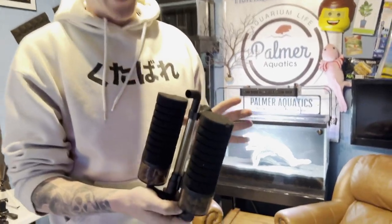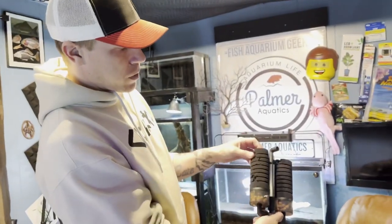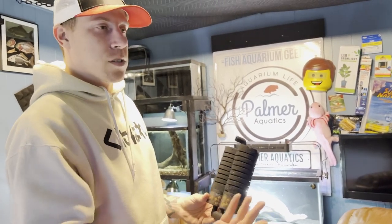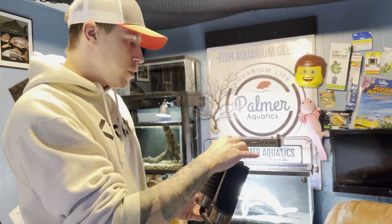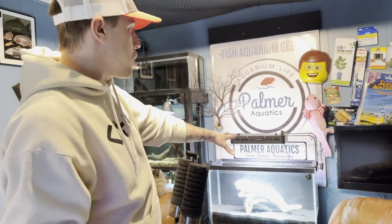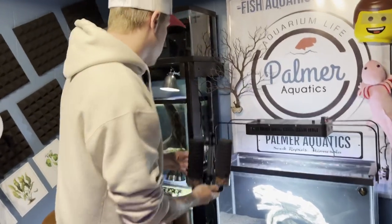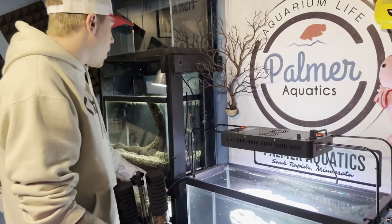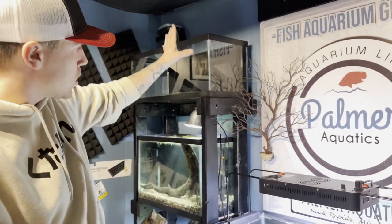We're gonna set up this Higer sponge filter. My evil cat has been constantly destructing things — he nibbled on the sponges themselves, which kind of sucks. That's what happens when you leave out your valuable stuff for a couple of days and you live with cats. We're gonna set it up on this tank as one of my show tanks. I already set up the airline — I have a quad air pump with four outputs powering four tanks, and I just snuck in this airline.